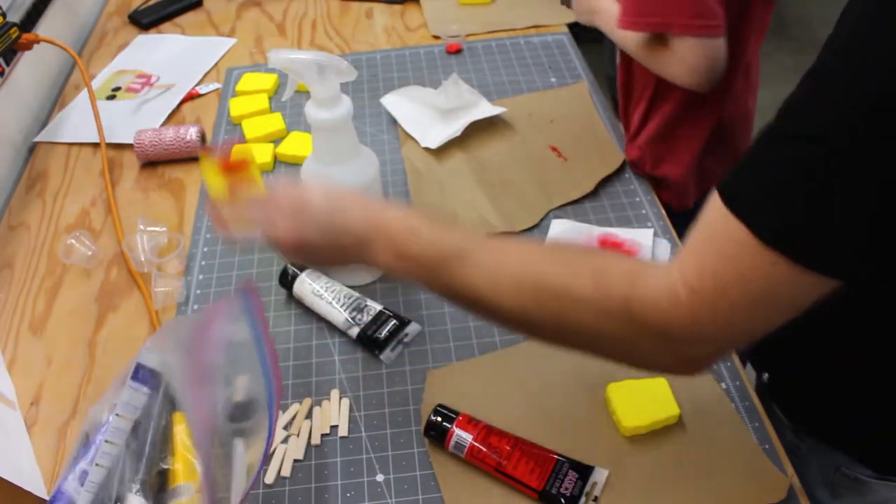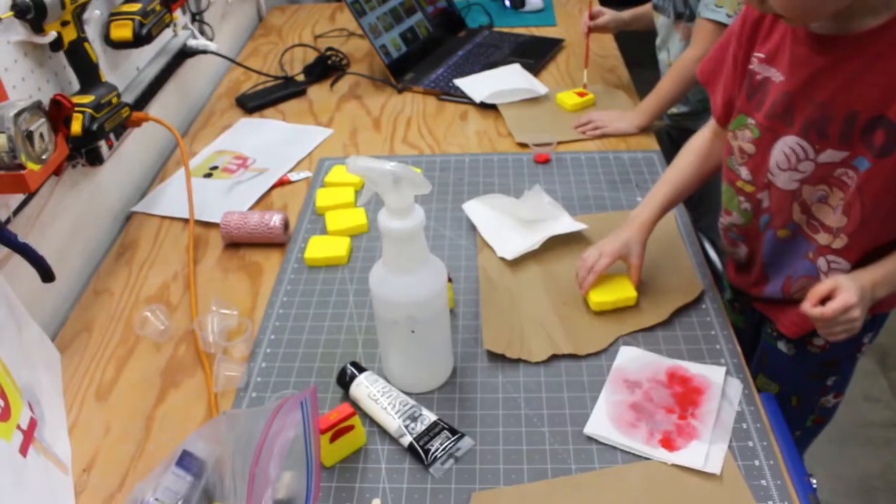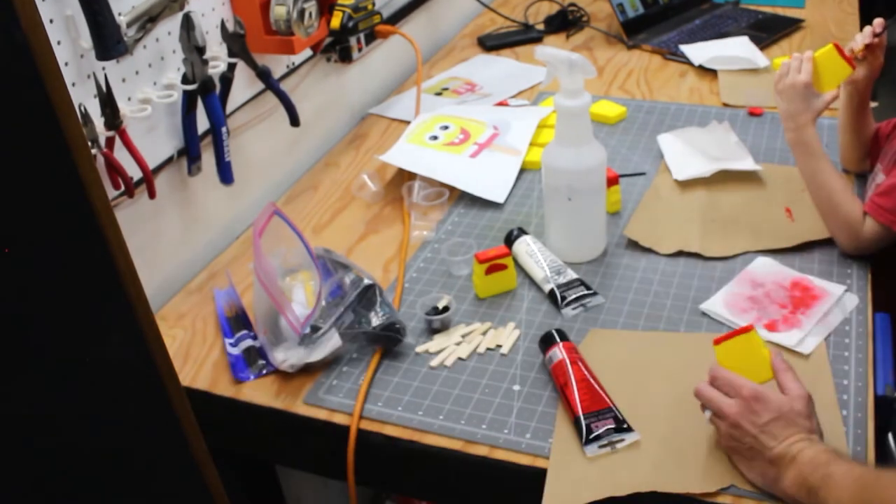So Jay, we're doing red first. We're doing red first, then we let the red dry and then we do white over the red. I'll paint mommy's. Got a production line set up. That looks good, Jay.